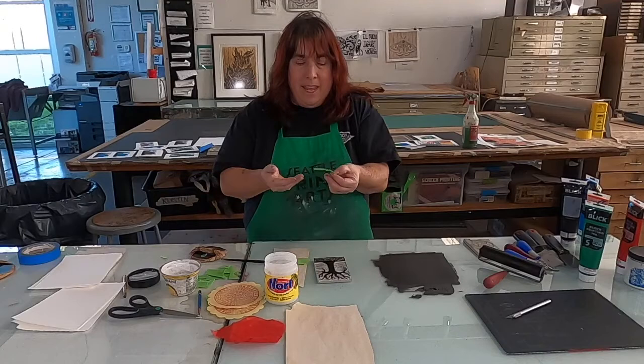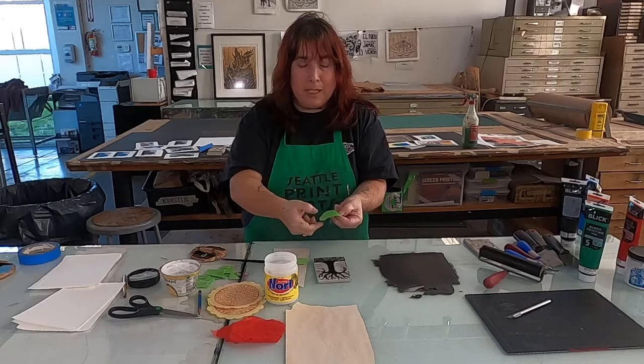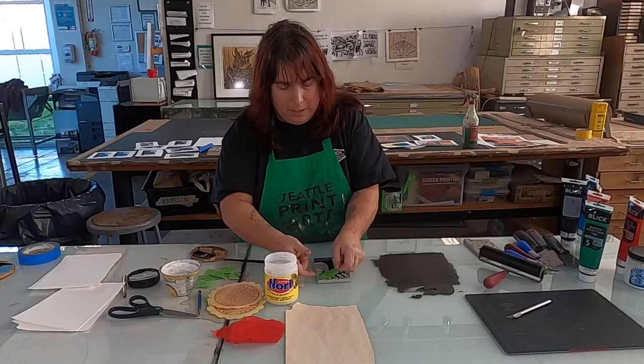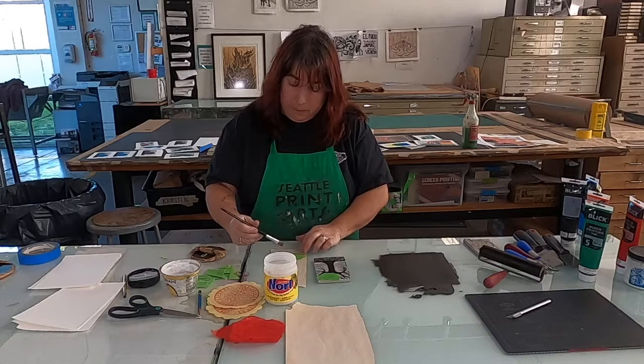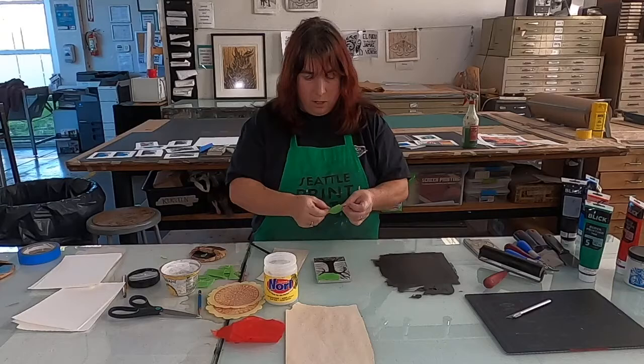I'm going to lay it down. Here's the thing: glue side up — because if you had the glue side down, you would just be gluing to your block, and you don't want to do that. So I'm going to lay one down and then forget about it. You can't move it, because right now the ink is already starting to transfer from my block onto that paper even though I haven't pushed down on it yet.